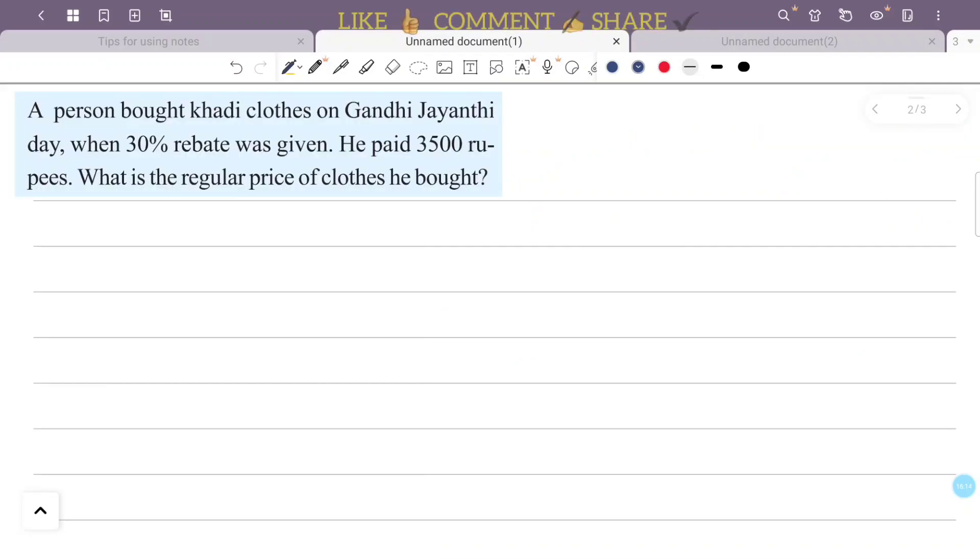A person bought clothes on Gandhi Jayanti when a 30 percentage rebate was given. He paid 3,500 rupees. What is the regular price of the clothes he bought?